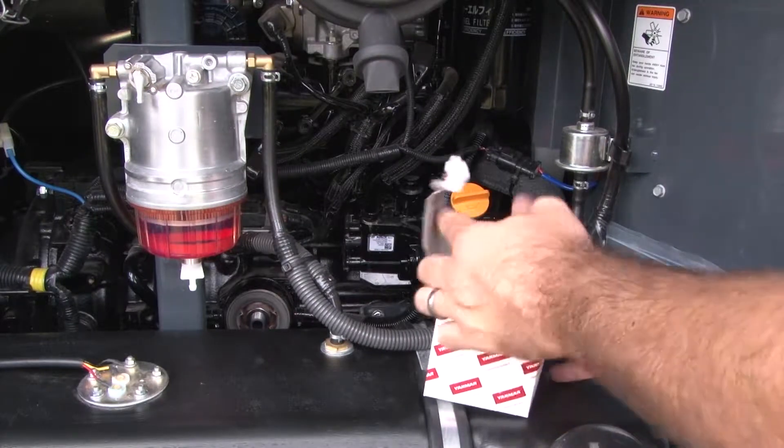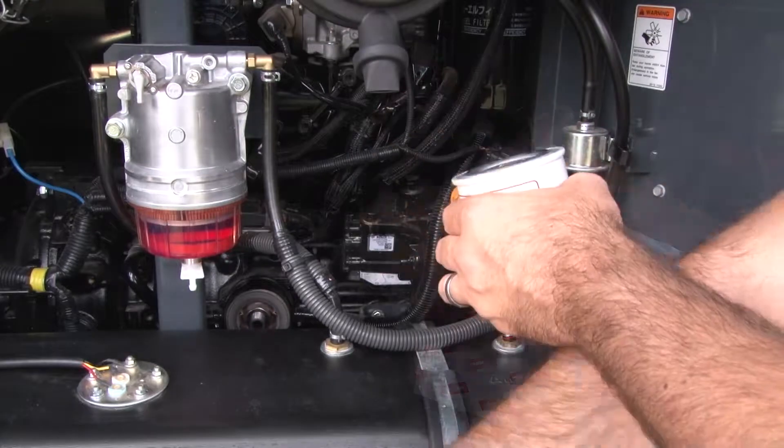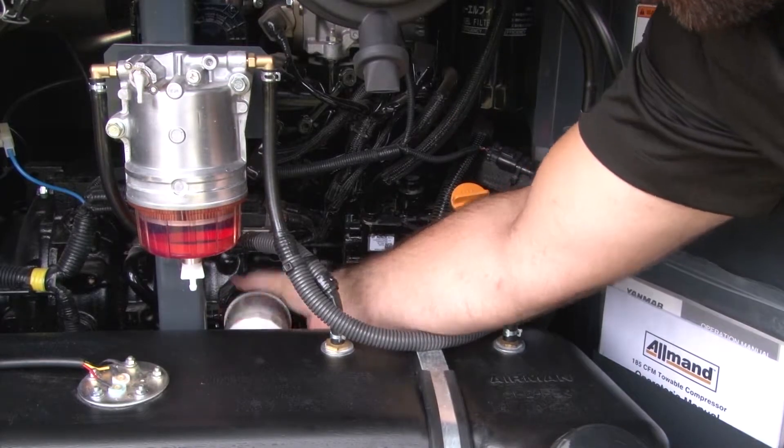Remove the replacement oil filter from its packaging, making sure the O-ring is seated properly on the filter. Swipe a finger through the used engine oil and use it to lubricate the O-ring. Install the new oil filter until hand tight.